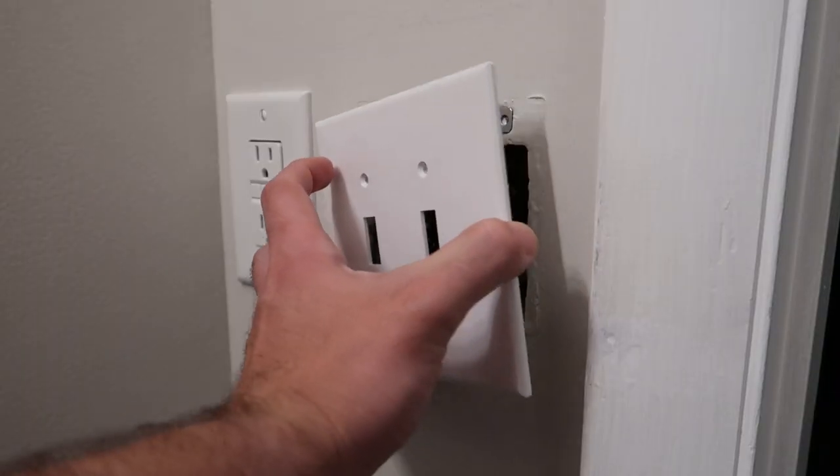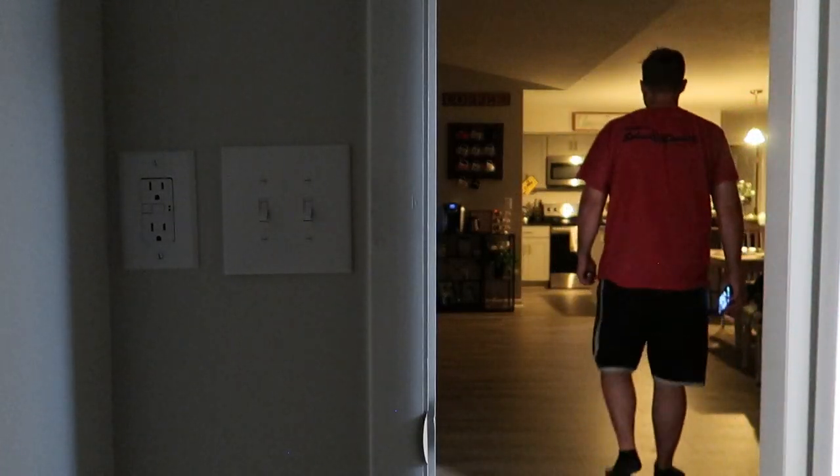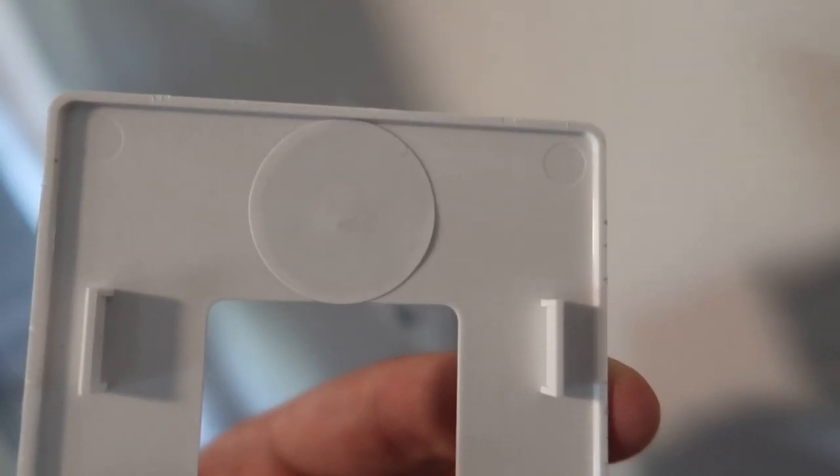I've also put one behind my bathroom wall plate so in the morning it will turn on my lights to a warm white as I'm leaving the bathroom so I can make some coffee. And I have one in my office to turn on or off all the lights in my office.